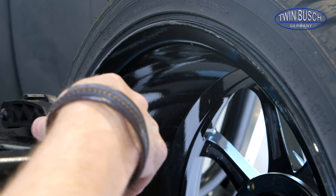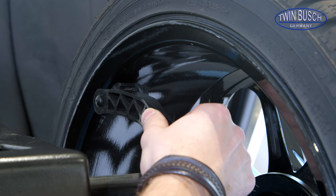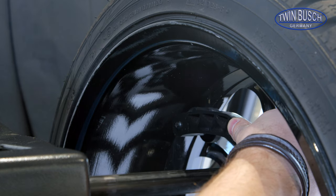While measuring the wheel, you should make sure that the future taping points for the adhesive weights are as far away as possible from each other.